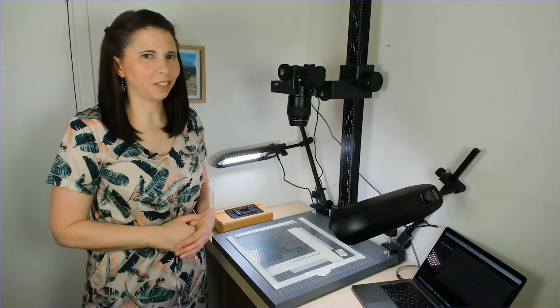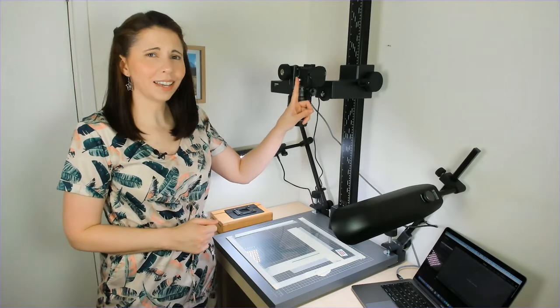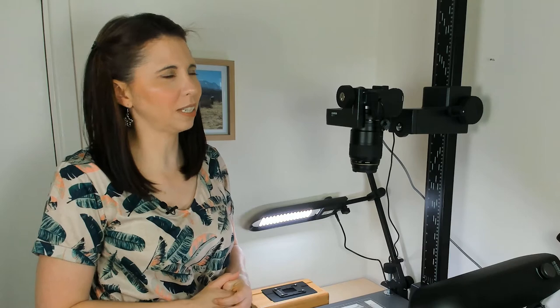What do you need? So if you want to try camera scanning yourself, what kit might you need? You might already have some of the gear. So let's have a quick look at the basic kit you will need. The first thing you need is a DSLR camera. It needs to be at least 24 megapixels and a full frame camera.